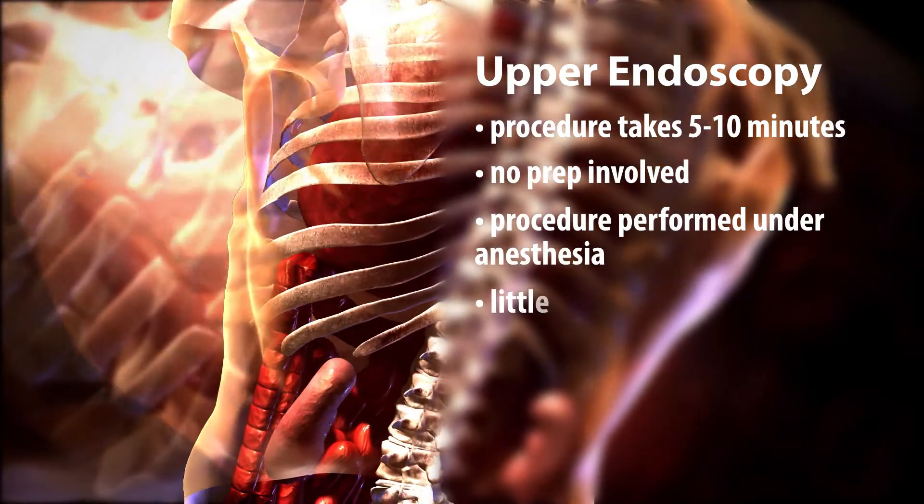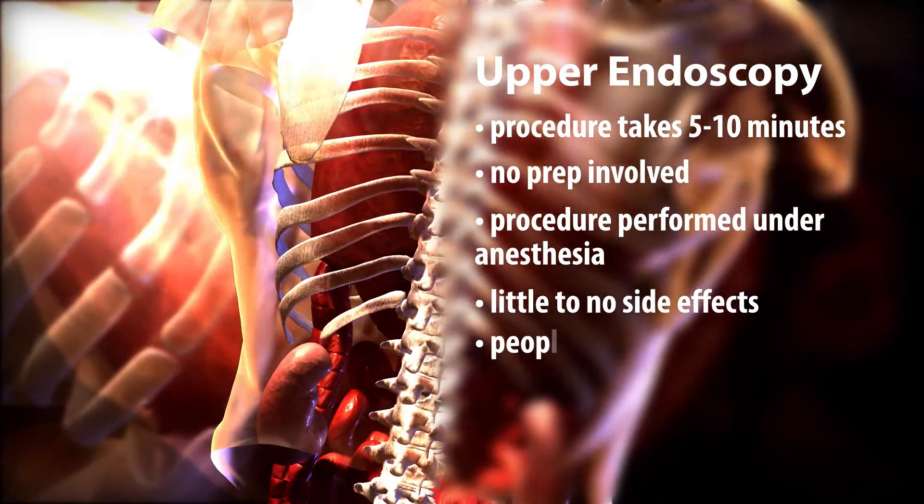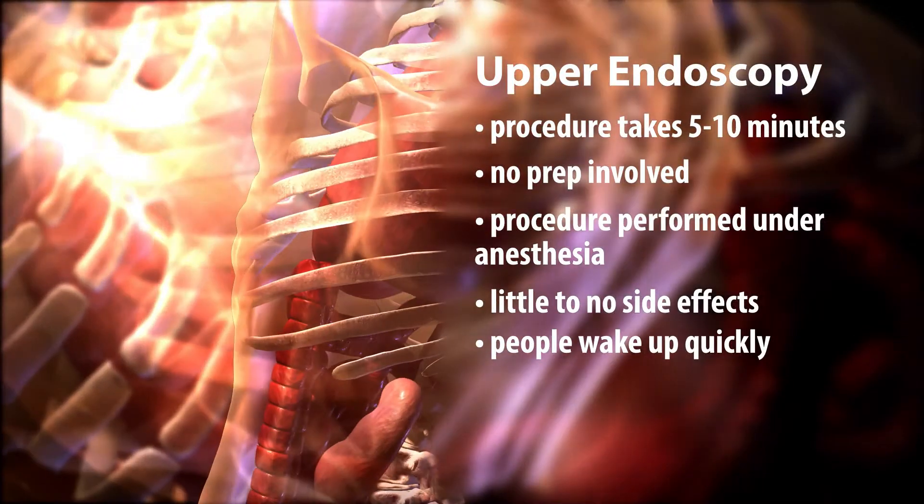Many times I perform upper endoscopy at the time they're having their colonoscopy, if they have some upper GI symptoms. There's very little to no side effects. People wake up very quickly. A lot of people are concerned about a sore throat or irritation in the back of their throat, but the vast majority of people have no recollection that anything was performed.